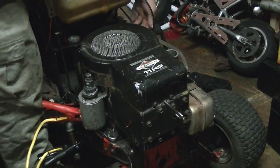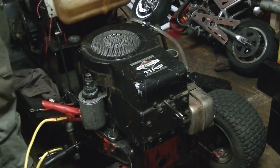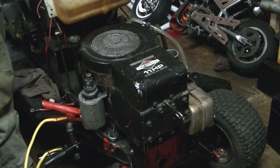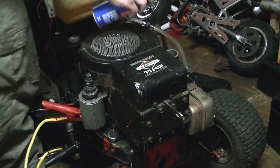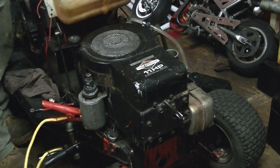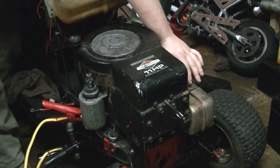Okay, we'll get ready to start here and we'll turn the gas on. Let's set for a second here. I'm just using carburetor cleaner — a little squirt in the carburetor here — and let's crank it over. Okay, it didn't hit any so I'm going to try a little choke now.